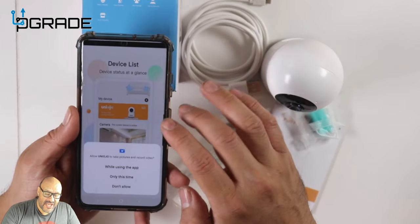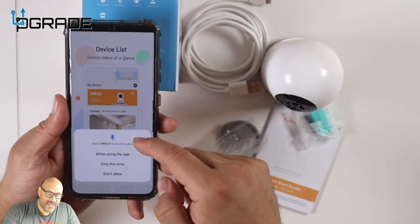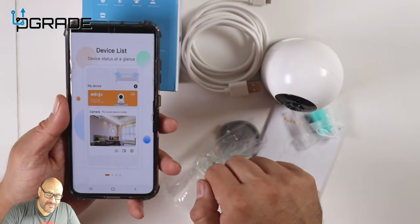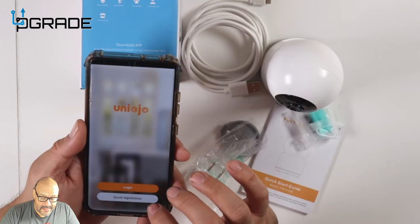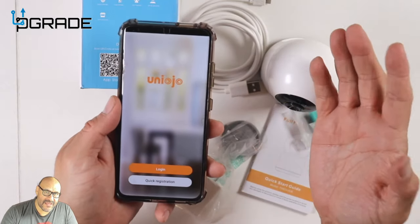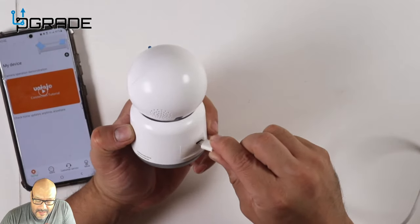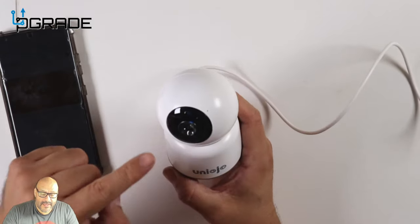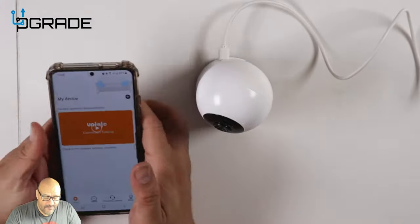Once you install the app, it'll ask you to apply their services and register. I always choose 'while using the app only' for location, and I allow the speakers because I want to talk back to the system. Then hit next through the setup screens and register your account. Now we're going to plug in the micro USB to power it on for the first time.